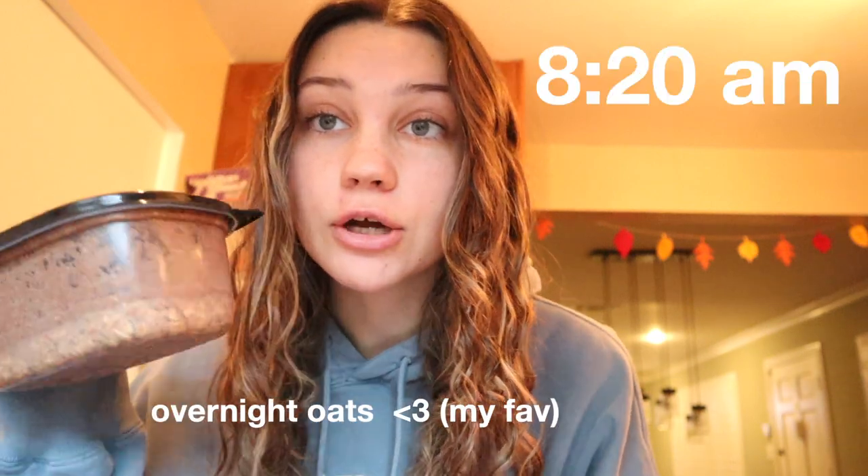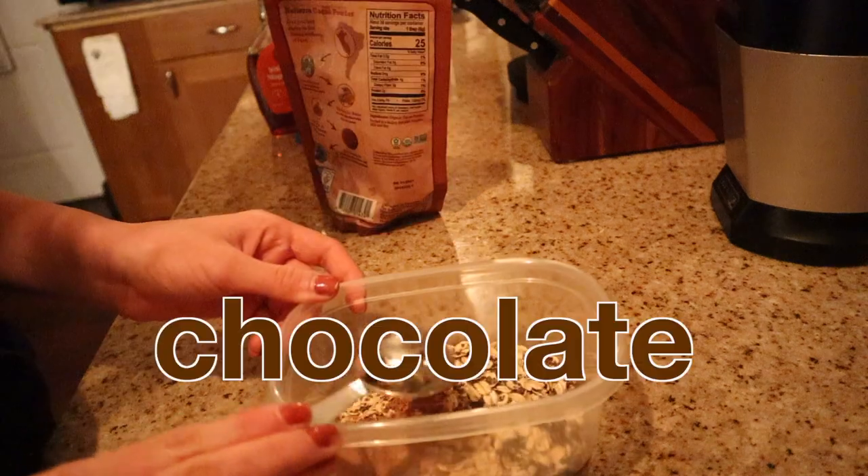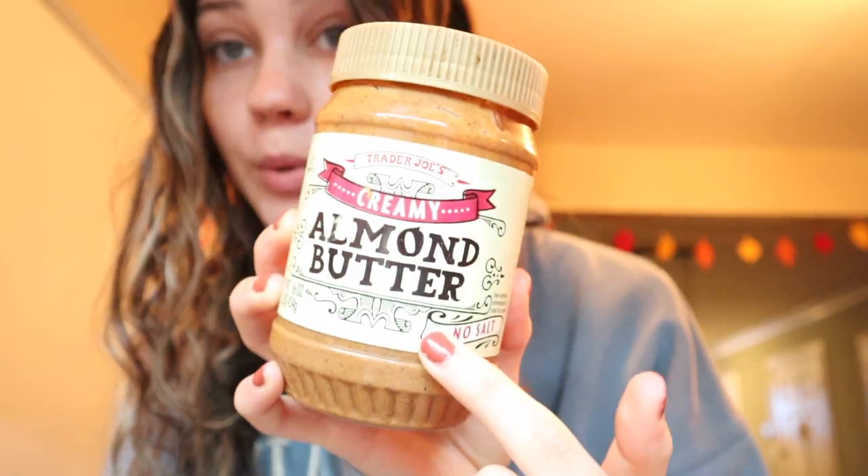I just got out my overnight oats that I prepped last night that I showed you guys. These are chocolate overnight oats and I use Jazz Tyler's recipe from TikTok. They don't look super good right now because they're just in this container, but I swear when I take them out and put like banana or fruit on top they're gonna look really good, and I'm also gonna add some almond butter.